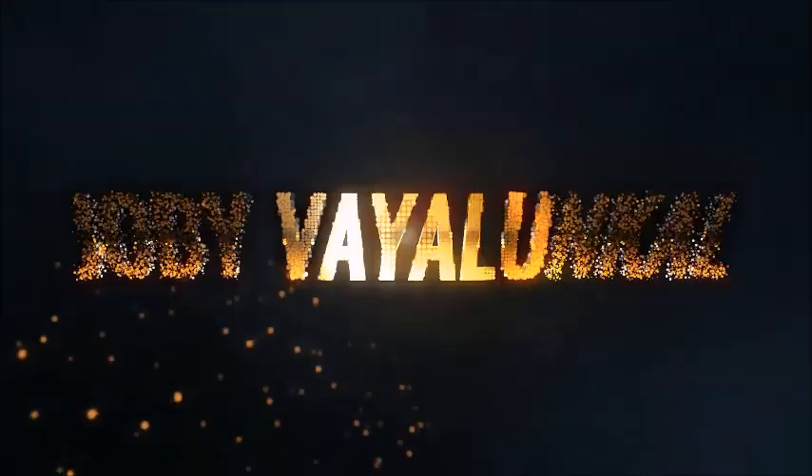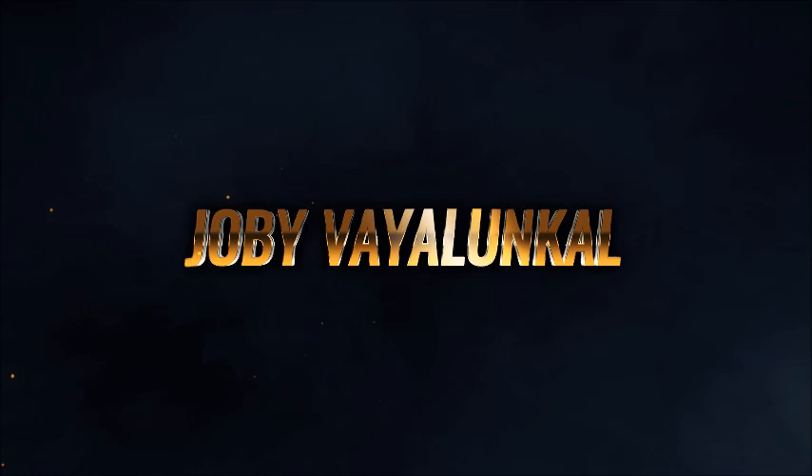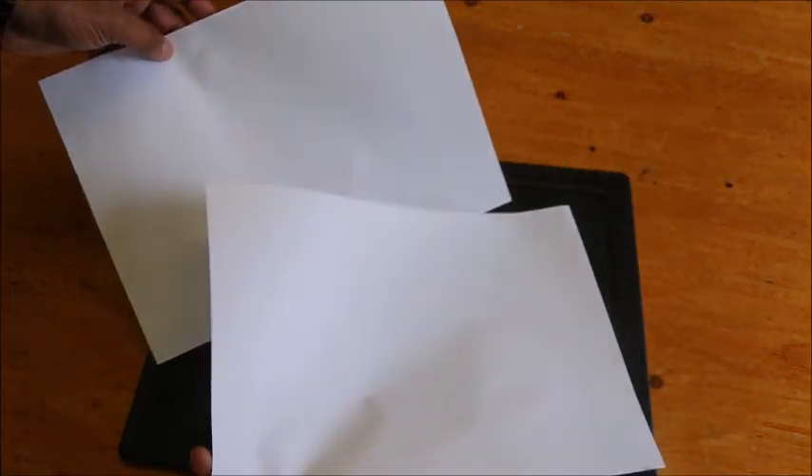We do have an easy recipe for this cooking episode. I am going to show you my butter paper, guys. Welcome to my channel. I am going to show you my butter paper.